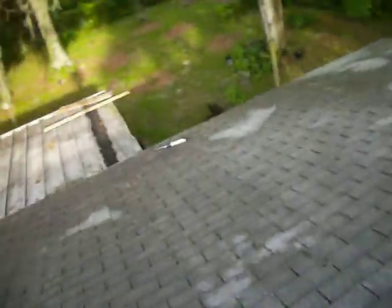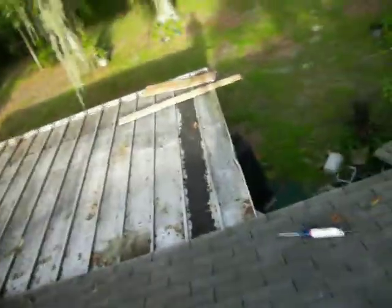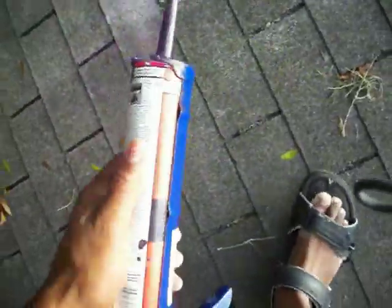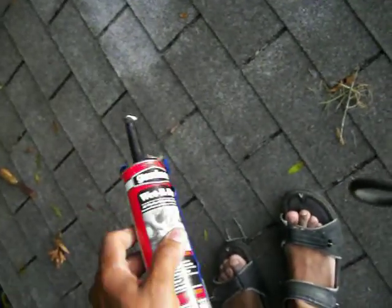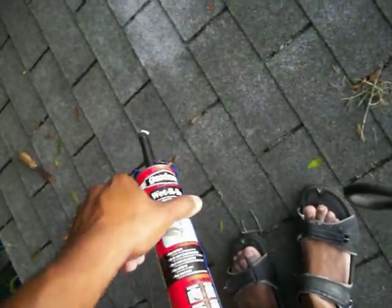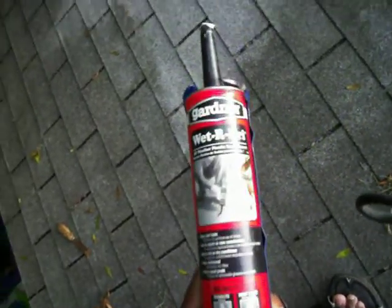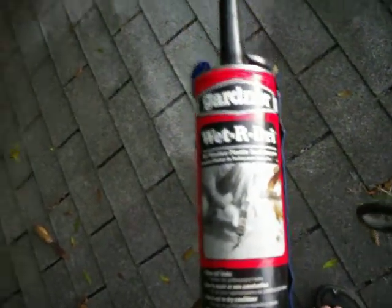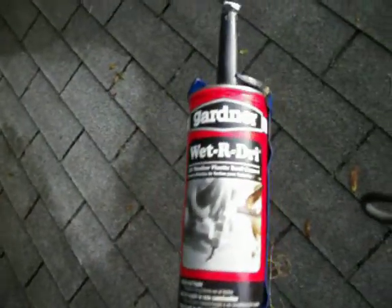What do you want to use? You want to use this stuff right here — it has to be a very hard grade liquid rubber. You can buy this from any Home Depot store in the roofing section. It'll say wet and dry, or at any Lowe's it'll say all-weather plastic roof cement. It's really just a very hard rubber.